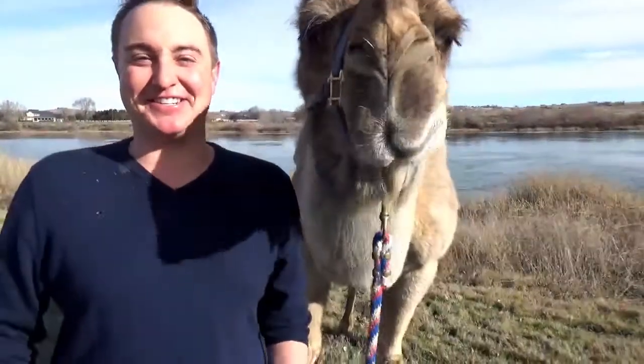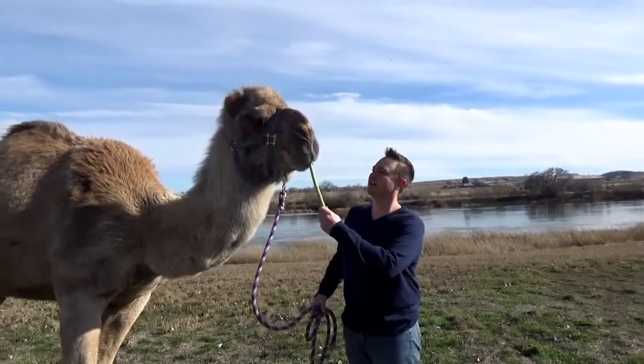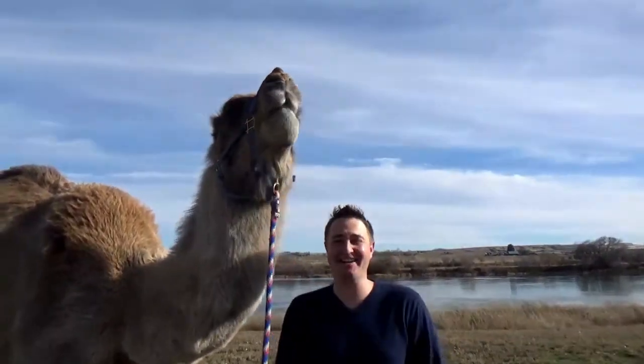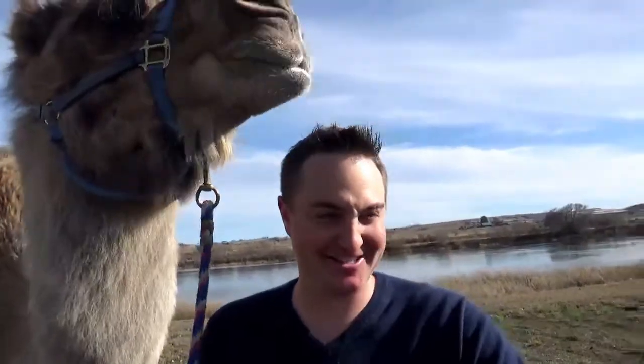I can imagine his breath smells good now! What is this? The coolest thing about Clyde — his lips, they move individually. Look at this! I love it.